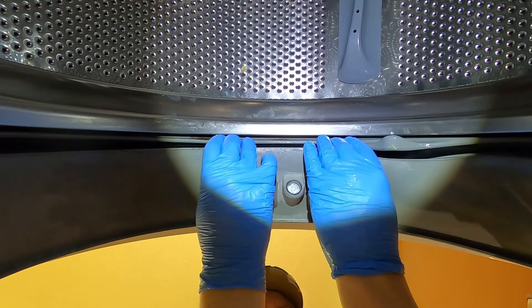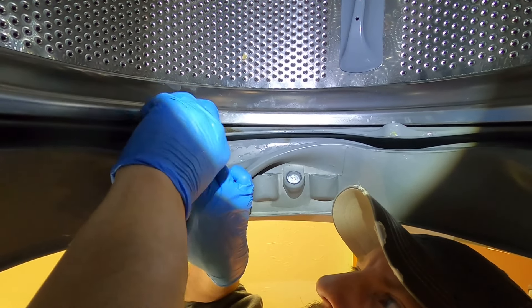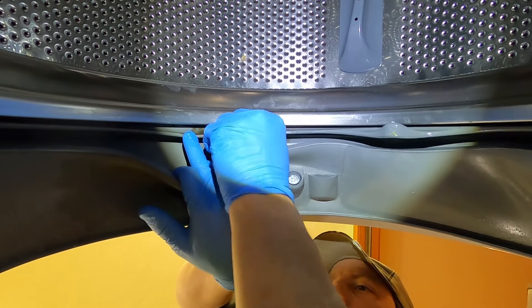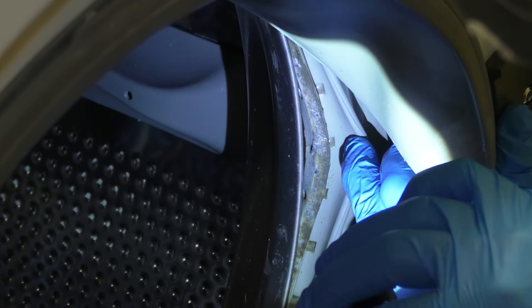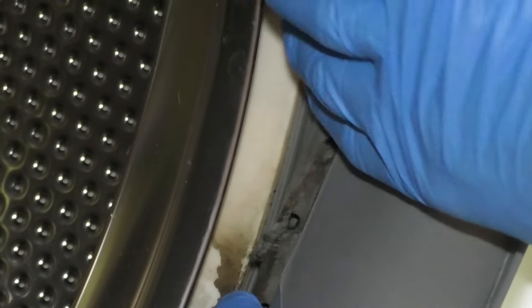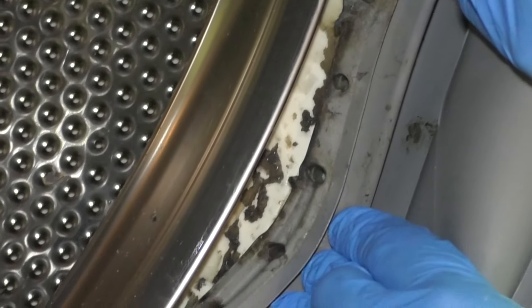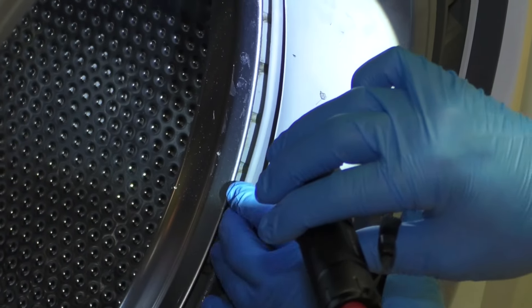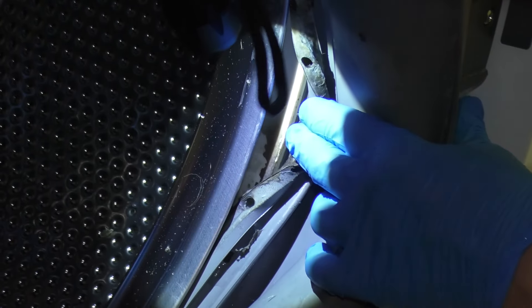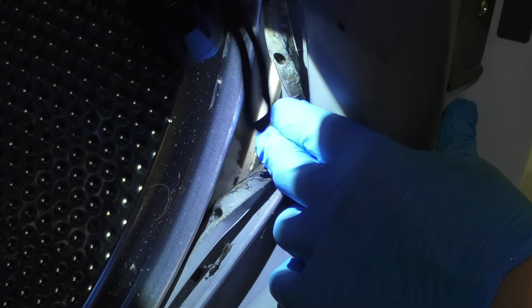It looks way better. There's still some right there — we'll work our way down. If I peel this back, you can see there's a lot of buildup, some lint and whatnot in there. I'm going to try and pull that back a little bit and get the big stuff out of there, just wipe it down before I spray it. And on the backside of the seal too, I'll just have to hug that with a paper towel.